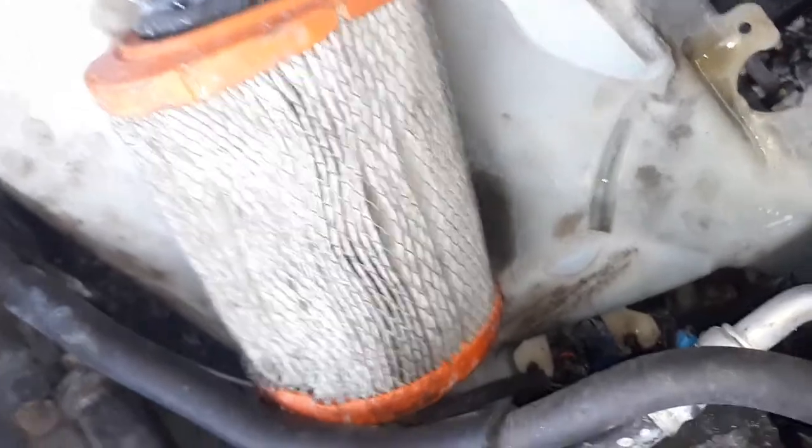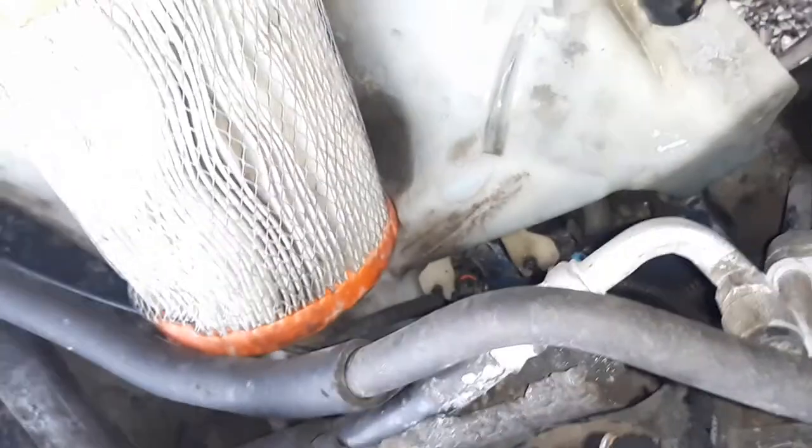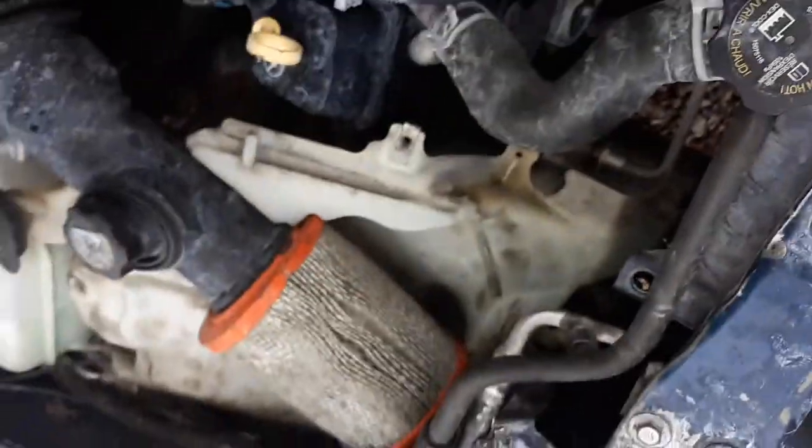I gotta get this air filter back in straight — I had this all apart. I don't have my air box on, which is ridiculous. The engine's also dirty because I was overheating and the radiator cap popped off and went everywhere. I got a power washer. Let's go see if this works.